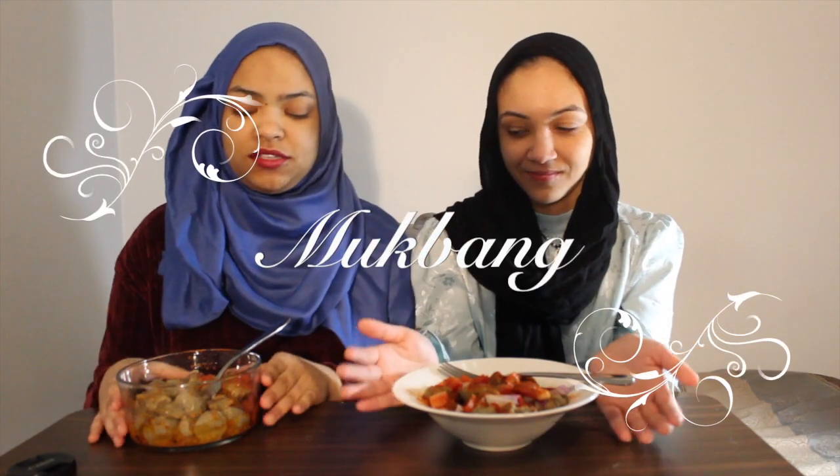Today we're doing a McBang. We've never tried this on our channel, so we're like, let's get some Nigerian food — Hausa food. It's called Namwaki. And yeah, just eat and talk about what's been happening in our lives, or just stuff that we've been going through. First, let's talk about what we're eating.